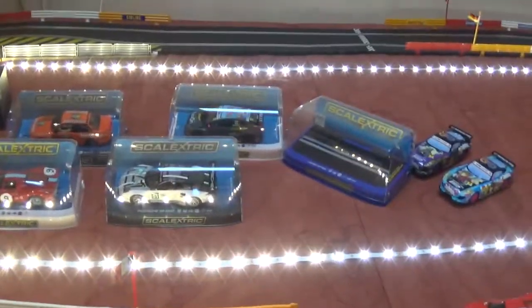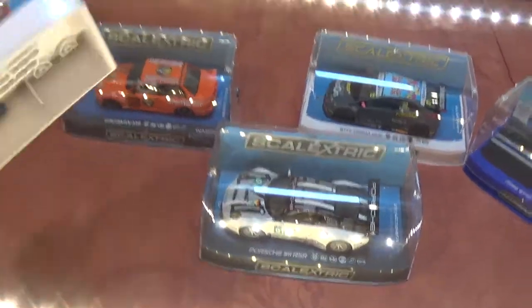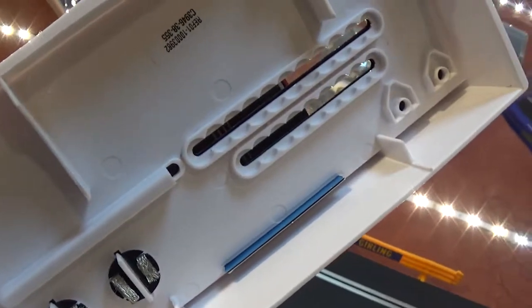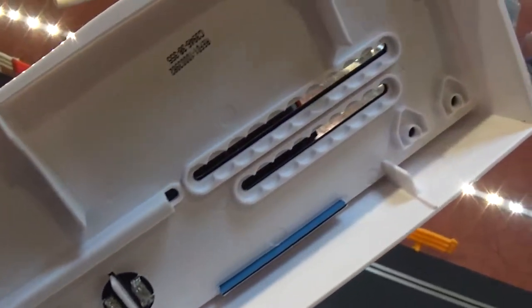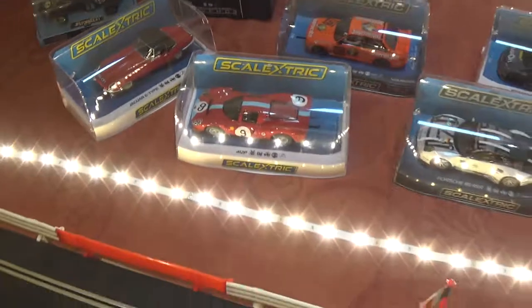Another thing I didn't show you — when you buy these cars, you actually get spare braids with them at the bottom there as you can see. When you buy these new you get a couple of spare braids.